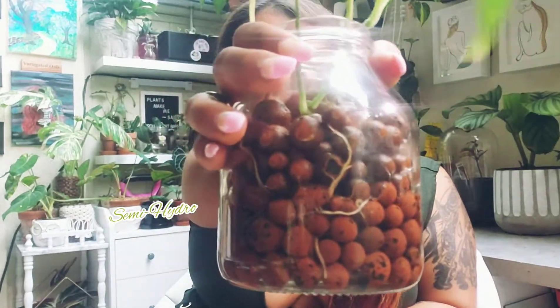Good afternoon, everybody. This is your Proud Plant Babe. My name is Kelly, and I'm so glad that you guys were able to join me today. Today, what we are going to be talking about is semi-hydro.